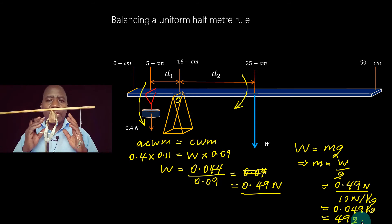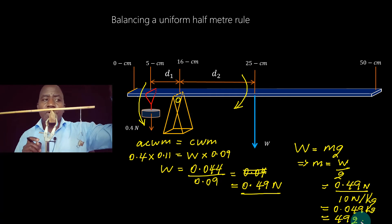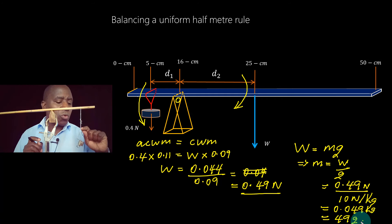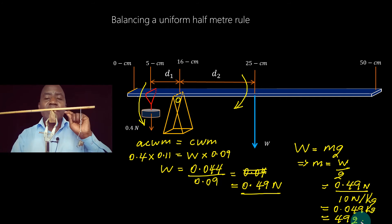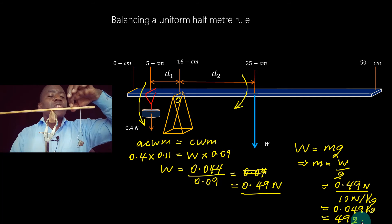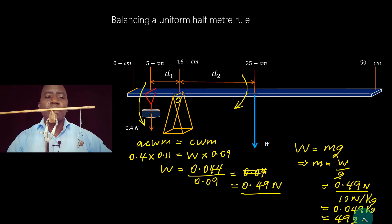You can see I can use just one mass whose value is known to determine the weight of the meter rule. For example, the mass used was 40 grams, with a weight of 0.4 Newtons. Using one mass, a meter rule, and a pivot, I can determine the weight of the meter rule and calculate its mass. I can shift the 40-gram mass to a different position, readjust to find the new balance point, apply the principle of moments, and I'll always get the same mass of the meter rule.